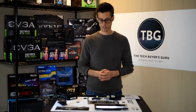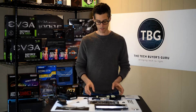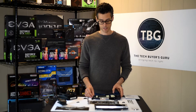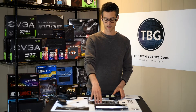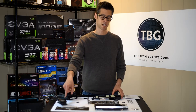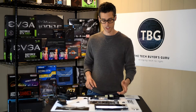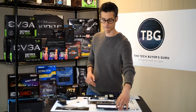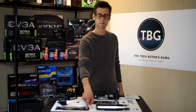I'm going to move the camera right on top of the workbench so you can see what happens. We'll go through this step by step. The steps are: first, installation of the base plate onto the PCB; then installation of the cooling block on top through the base plate; then installation of the shroud on top of the cooling block and base plate; and finally, I will attach the original Founders Edition back plate — EVGA does not include a new back plate.